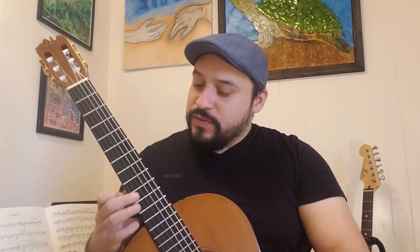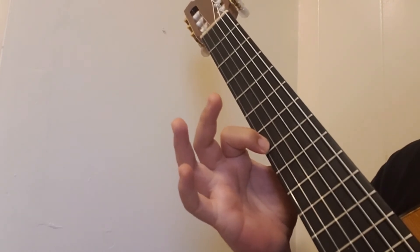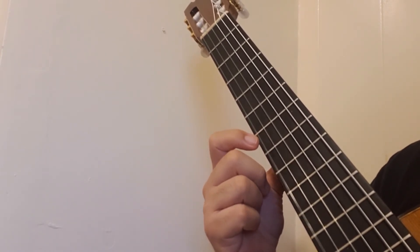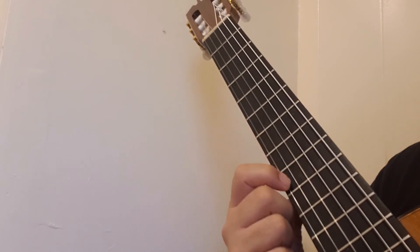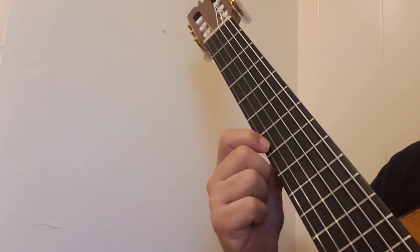Do that as many times as you need until you are comfortably playing it with no mistakes. Once you achieve that, find fret number seven and play it one time, but allow the note to ring. So the whole thing together should sound: zero, zero, seven, seven, nine, nine, seven — and you let it ring. And there you have it — the famous Mozart, Twinkle Twinkle Little Star.